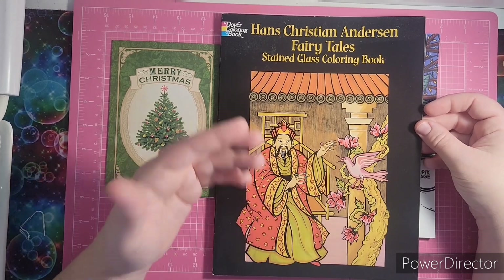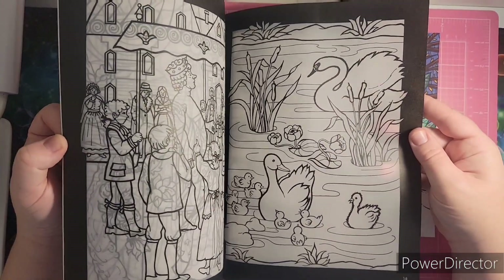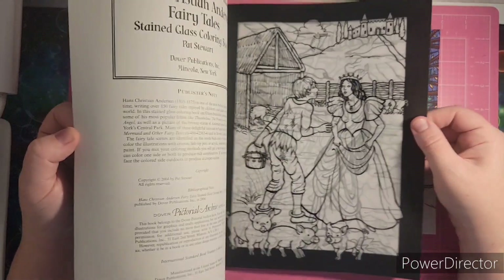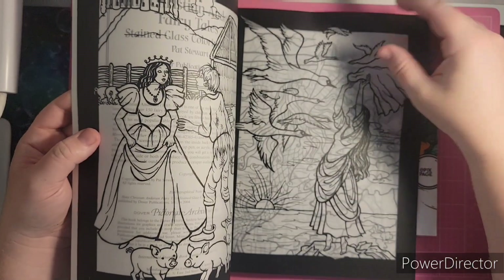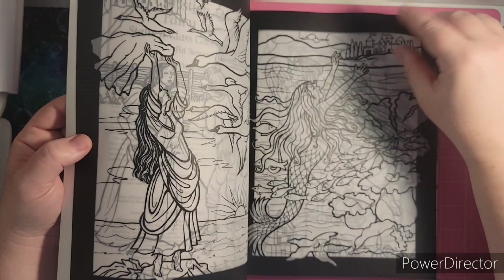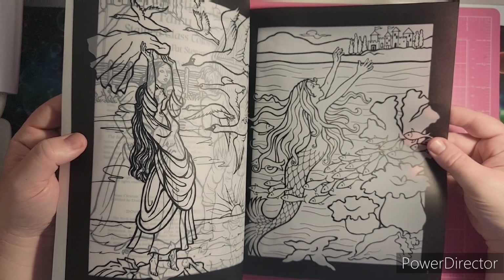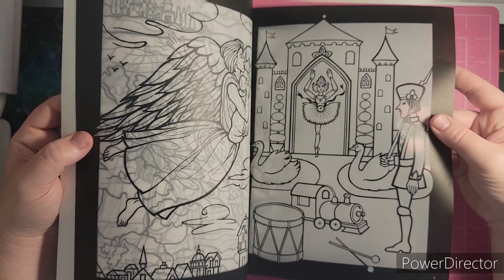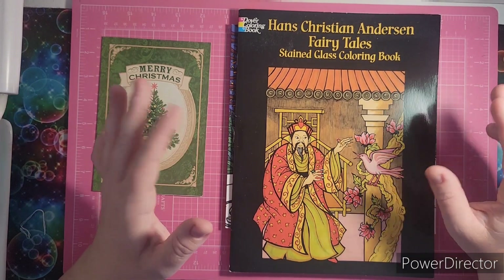Since this is stained glass, you can color it and take them out and put them in your window — though sometimes I just keep them in there. It's made on a vellum-type piece of paper, so it reacts differently to your media. I have a few of these stained glass coloring books and they're really fun to collect and color in.